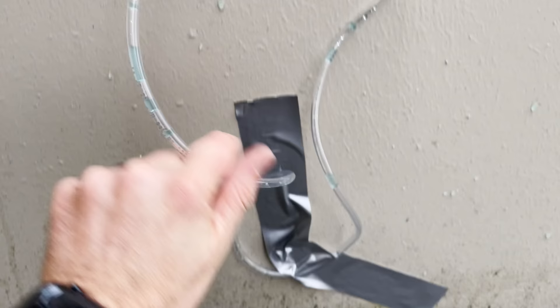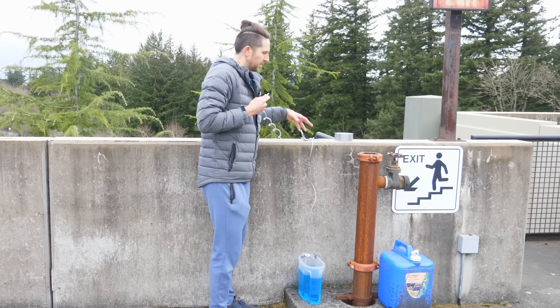What would happen if I take this straw at the bottom and bring it all the way back up to the top — 45 feet high? This is a 100-foot U-shaped straw. Here we go.